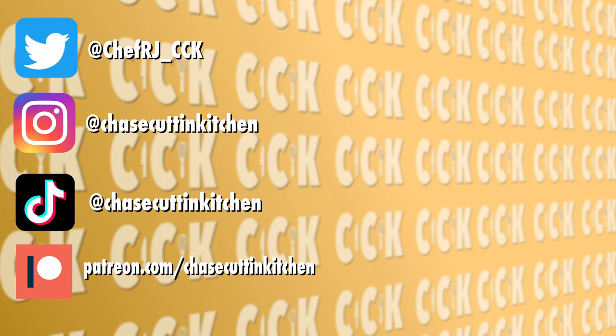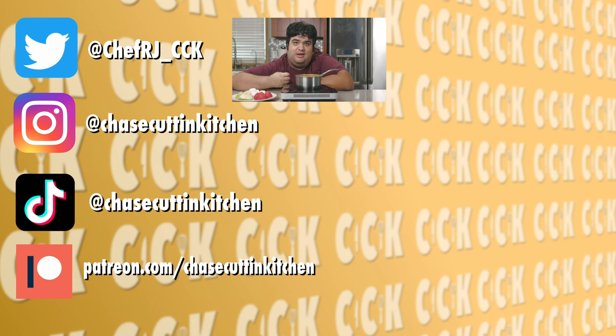This has been Chase Cutting Kitchen. I'm CRJ, making cooking fun — and meaning it this time. Thanks for watching. If you liked the video, smash the like button. If you really liked the video, become a subscriber and hit the bell notification icon. I upload every Thursday. Don't forget to follow me on Twitter and Instagram and support me on Patreon. Don't mind me — I'm just eating my geopolitical frustrations away.